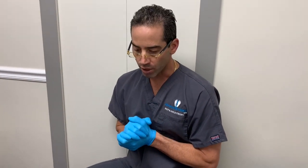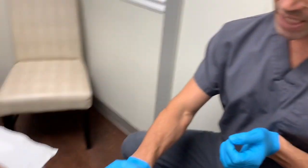Welcome everyone to another episode here at Jaws Podiatry. Hope everyone had a wonderful weekend. We've got two cameras going. We have a young gentleman who has presented to our office today with a pain on the side of his ankle.